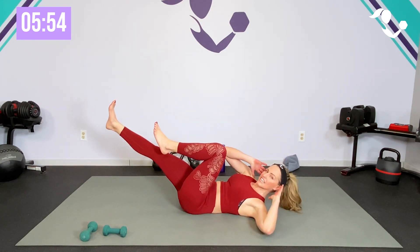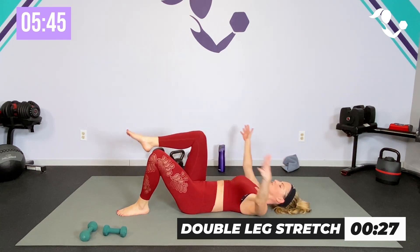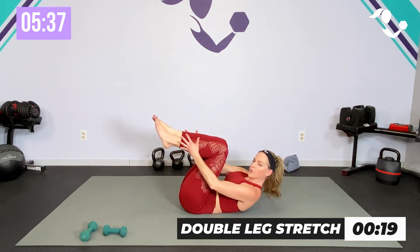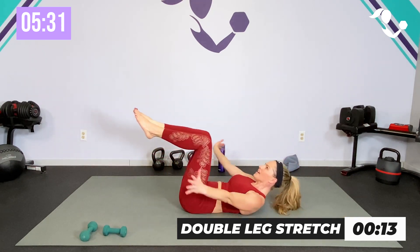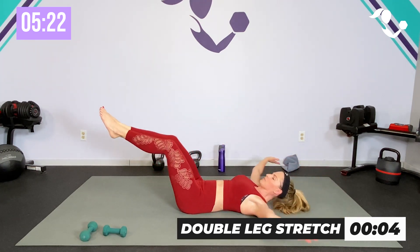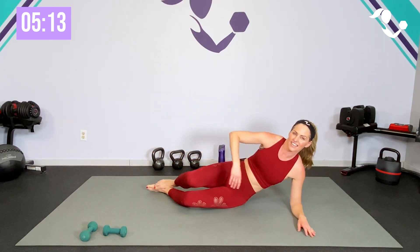All right guys, going back down — this time instead of the single let's make it a double leg stretch. Watch me — here to here, join me for 30 seconds: reach around, or again just do your stretch if you need to, but you can make those arms a little bigger. Reach around — double leg stretch, extend out if you can, and think arm and shoulder mobility as well as the core. We're not just getting the core working, we're really working mobility. Last one and relax.